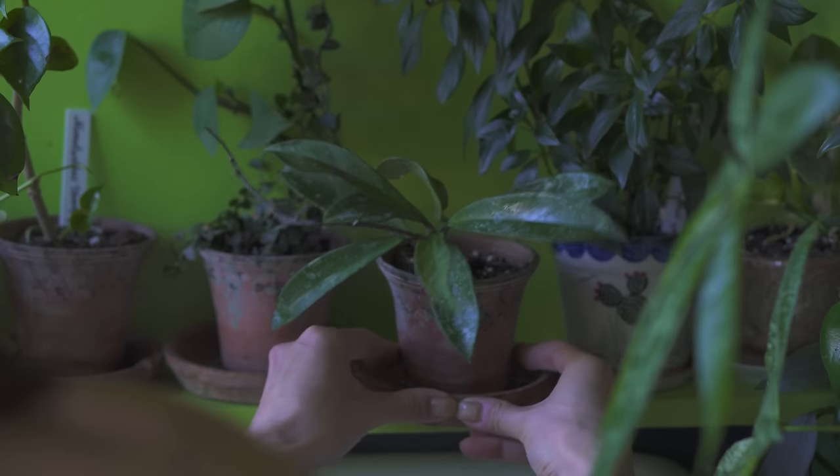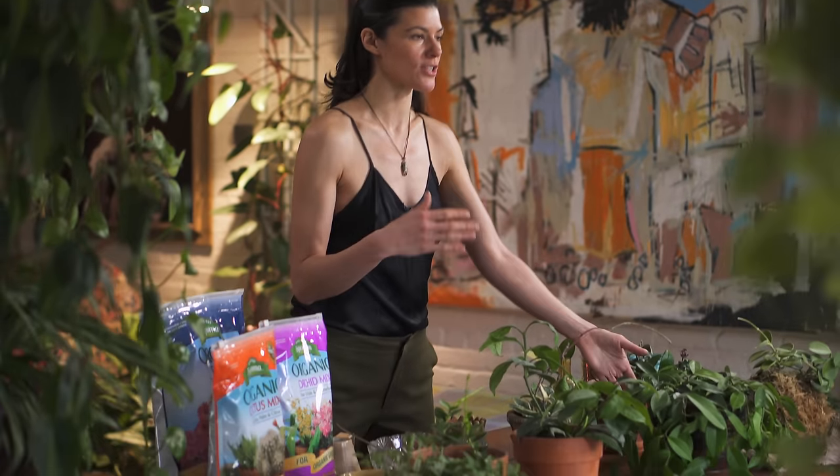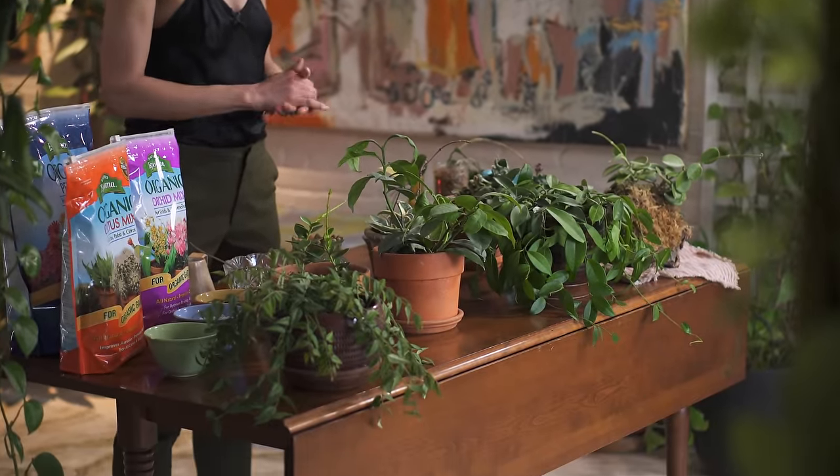For one, they're relatively non-fussy plants to grow in the home, especially the more traditionally cultivated varieties, many of which you actually see on the table here today. Secondly, they're fairly easy to propagate. There are some that are a little bit more challenging than others, which I'll touch upon, but for the most part the ones you could find in the nursery or garden center are relatively easy to propagate, especially compared to other house plant species. And thirdly, it's for their really beautiful fragrant blooms.